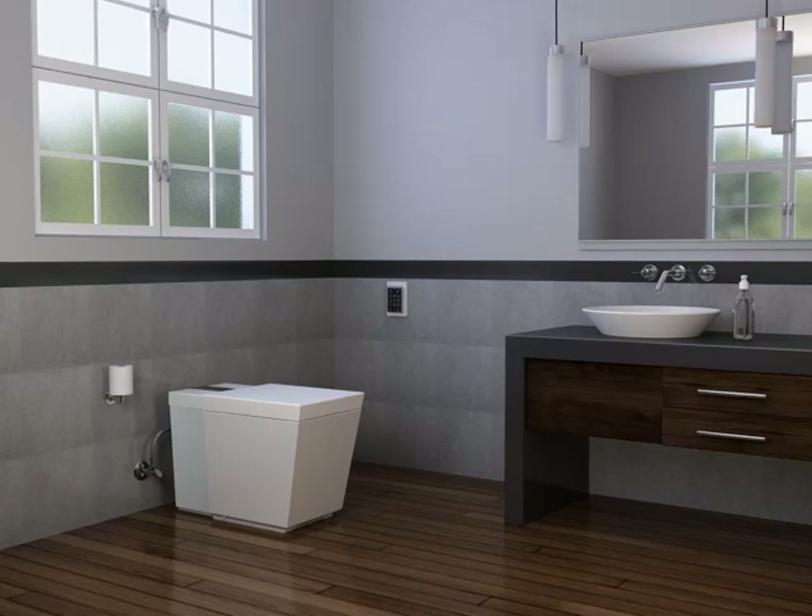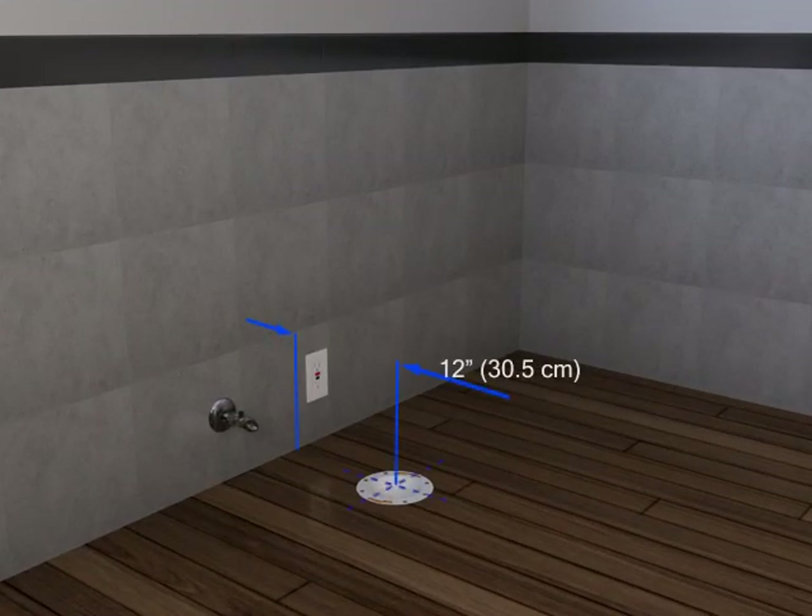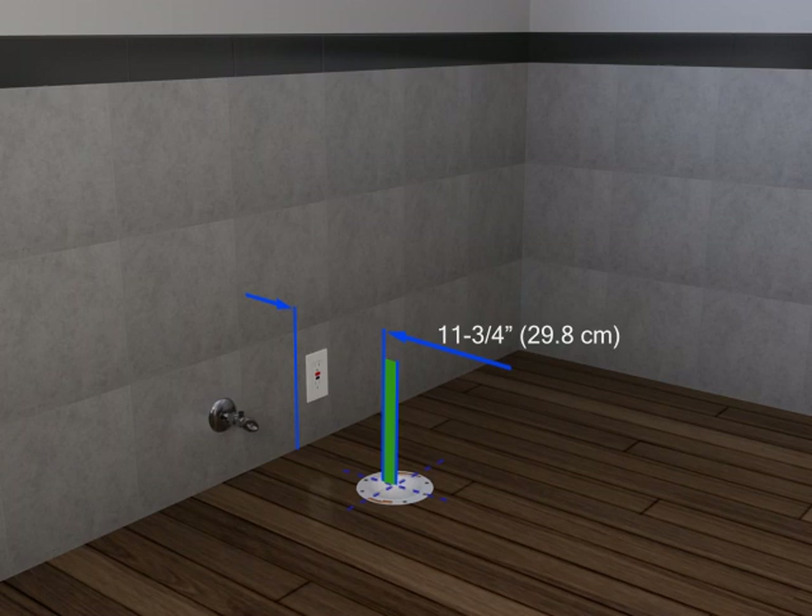This installation requires a standard 12 inch or 30.5 centimeter flange rough-in. The flange must be a minimum of 11.75 inches or 29.8 centimeters from the finished wall, or the cover will strike the wall when it is opened.